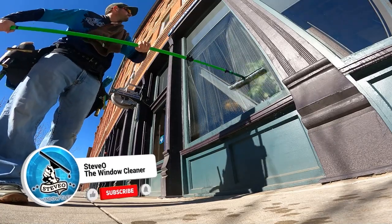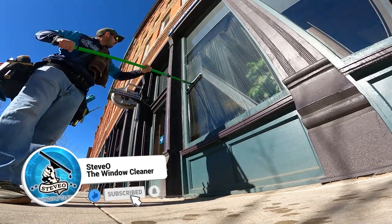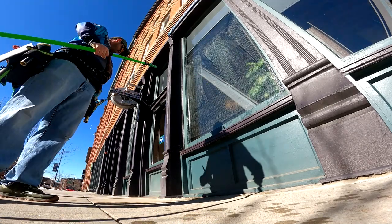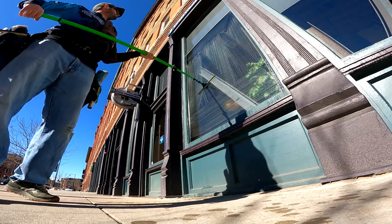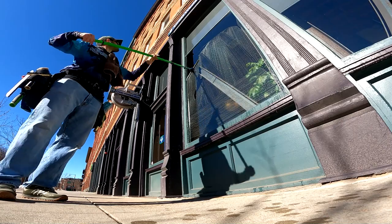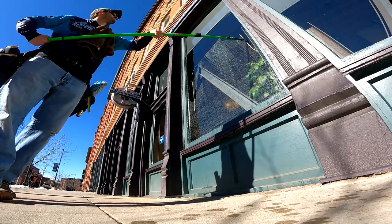Welcome to my channel Steve of The Window Cleaner. Today I just want to do a short little tutorial about how to do one of my favorite techniques. I was not the first to invent this technique but it is a really fun technique to do, especially with commercial cleaning. It can be highly beneficial in residential cleaning and basically you can do what you see here.